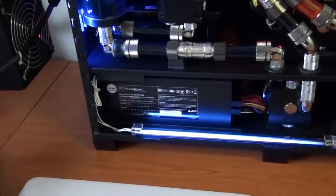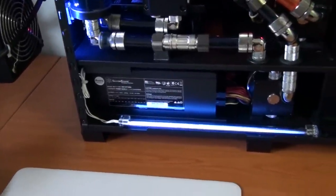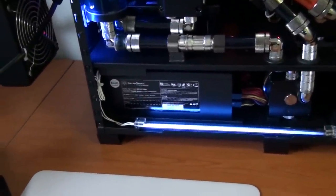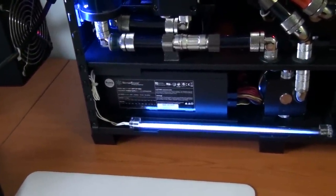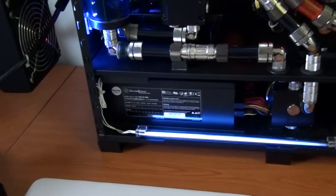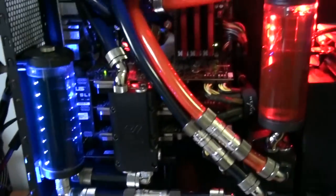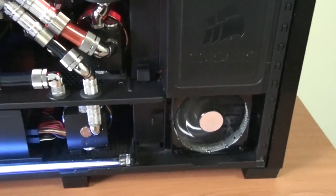That's a Silverstone 1500-watt Strider. I found I couldn't go on any less than 1500 watts with the overclocking I'm running. I had the ENERMAX Revolution 1250-watt and it wasn't enough, because I'm running a massive overclock on my graphics cards and CPU.